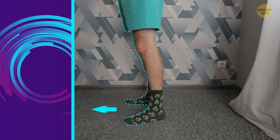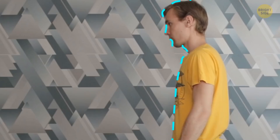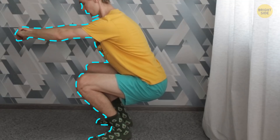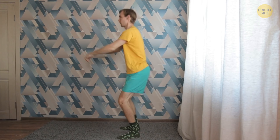Squats. Stand straight with your feet a little bit wider than the hips. Point your toes slightly outward. Choose a spot on the wall to keep looking at the entire workout. Put your arms in front of you and keep them parallel to the floor. The balls of your feet and the heels — that's where the weight of your body should be. Start sending your hips backward first, then bend your knees and push your pelvis back. Go down and stop when your hip joint is lower than the knees. Breathe in. Focus on staying straight and tight as you go up. Breathe out. Squeeze your glutes when you get to the top.